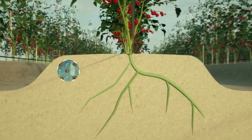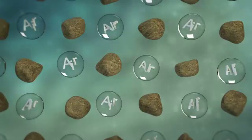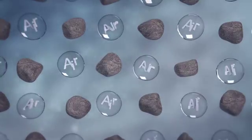Soil is made up of soil particles and air gaps in between. Untreated water can saturate the soil and drive out the air. This is not a healthy environment for the plant's root system.